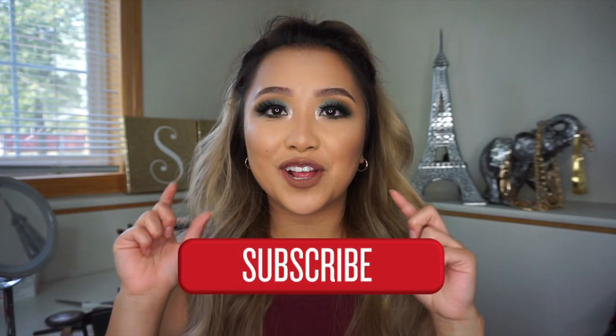Don't forget to subscribe — there's a little button right here for you guys to click. I really hope you guys have a good one. I'll see you guys next time. Bye guys!